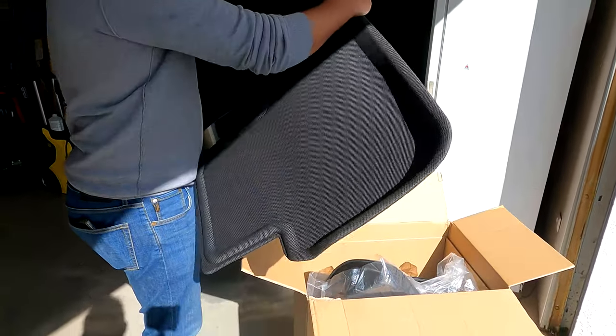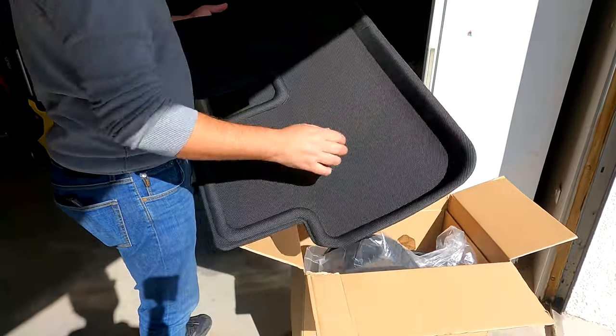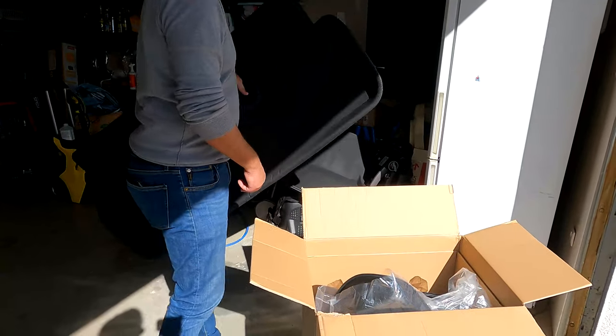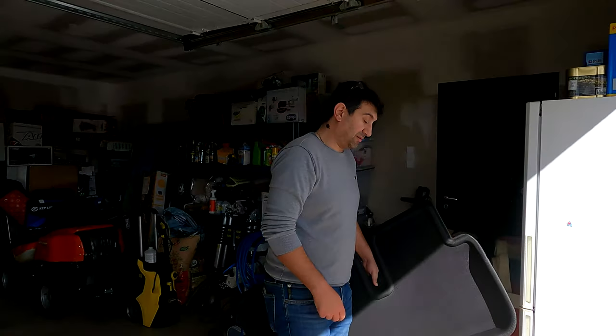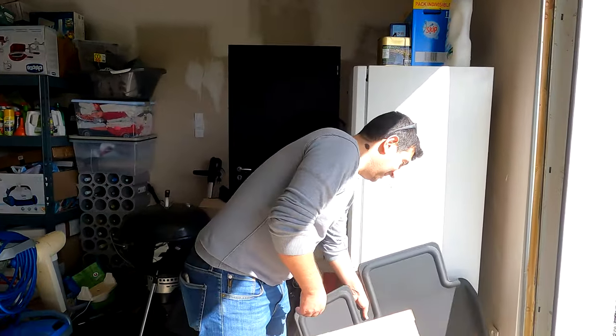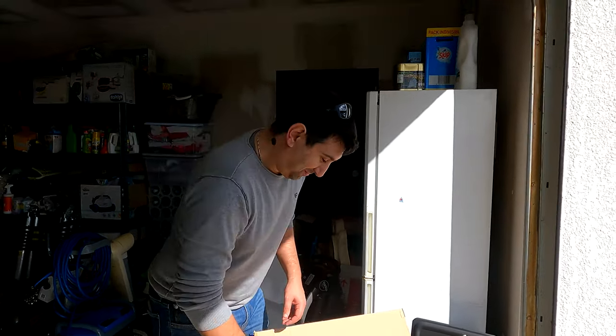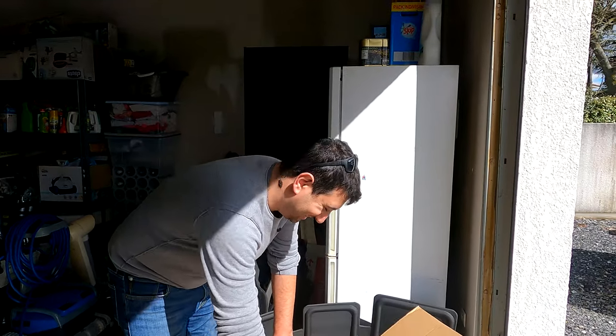Ouais, ça a l'air propre en tout cas. J'aime bien le rendu, ça change de la moquette de base. Mon intérêt c'est surtout que ça se nettoie beaucoup plus facilement que de la moquette, parce que — je rappelle que David est taxi — donc des clients à l'arrière de sa Model S, il va en avoir. Donc ça permettra aussi de juger dans le temps la qualité des tapis.